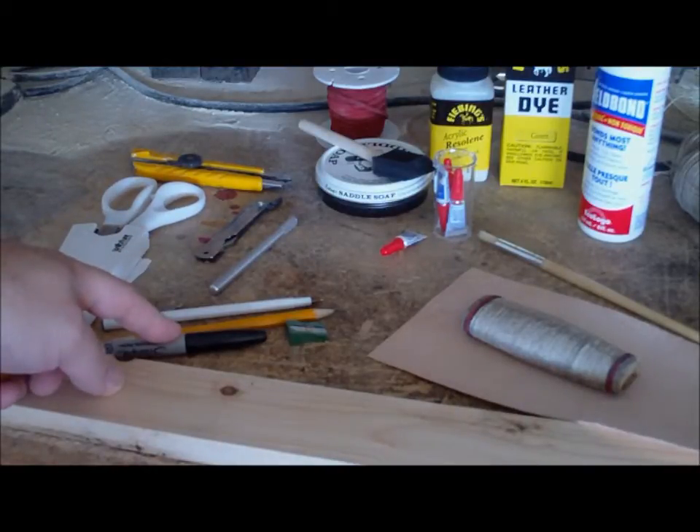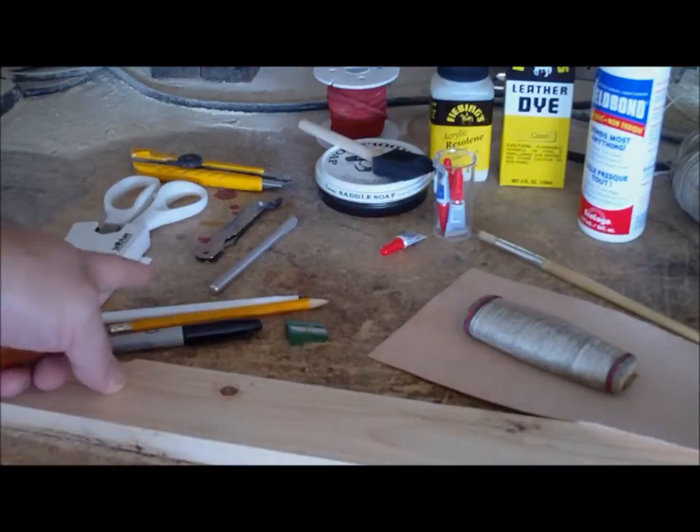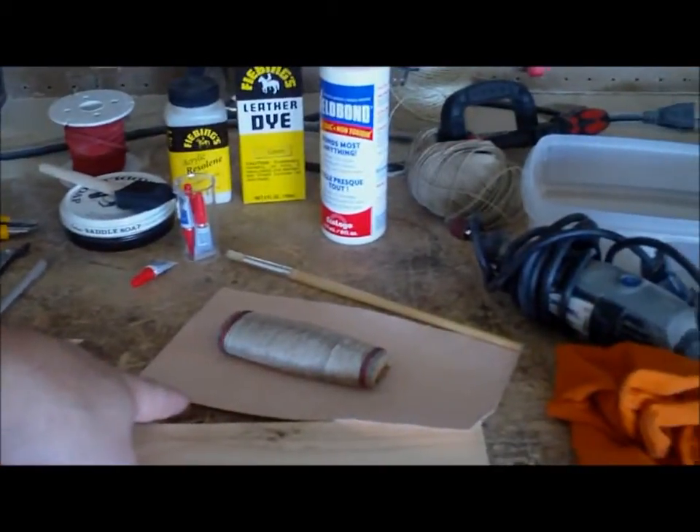Something to make a couple marks on the leather with where you'll be cutting. And of course your bit of leather — we'll end up cutting that to length.